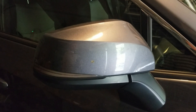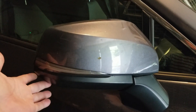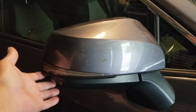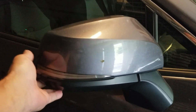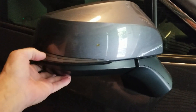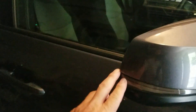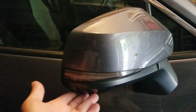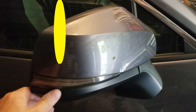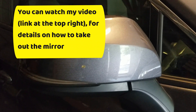A couple days ago I noticed, as I was walking by my car, that my passenger side mirror is completely loose. I'm not sure if something's broken or if the mounting screws came loose. There's no obvious sign of something having hit it, so I'm gonna have to take this apart and see what's going on.